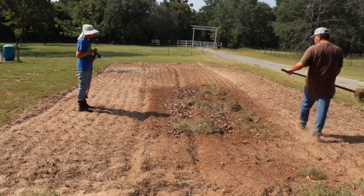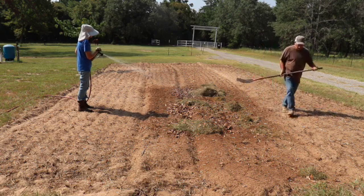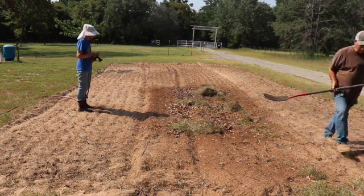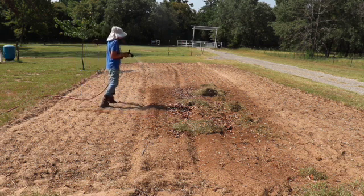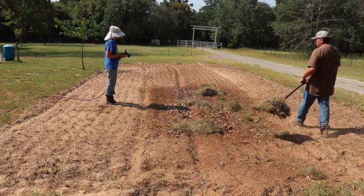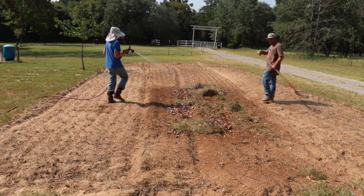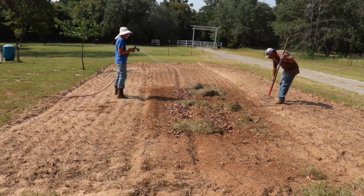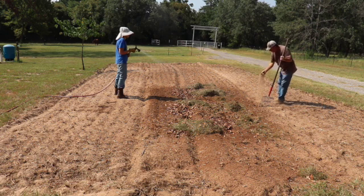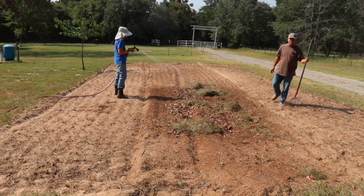Now we're just putting all the grass clippings and everything we have collected out here. My lovely assistant is adding some water to it. We could compost this in one pile in place and let it break down and then spread it out, but we're actually probably going to till this all in. We'll just keep adding material until we get the soil to a little bit less sandy condition — it's like beach sand right now, you can see the grass in here from where I tilled it up.